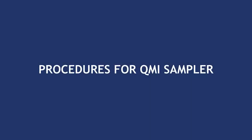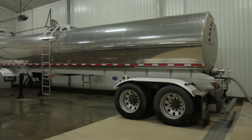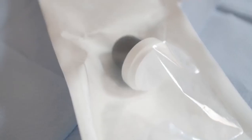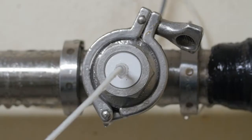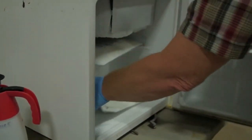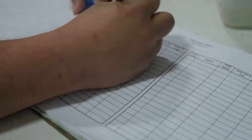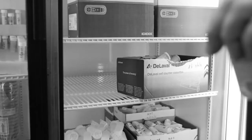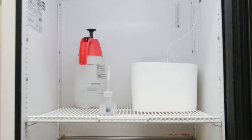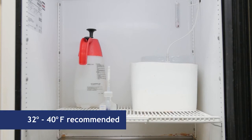Now let's discuss how to properly use a QMI inline sampler. The QMI device is to be installed in an appropriate location in the milk line to ensure accurate sampling and proper cleaning. The white protective septum cover should be in place at all times. Two refrigerators are necessary: one for sample collection and one for sample storage. Record the temperatures for each refrigerator twice a day, both morning and night. Only use these refrigerators to collect and store milk samples. No food, beverages, antibiotics, chemicals, drugs, or any other items not related to the samples or sampling procedures may be stored in this refrigerator.